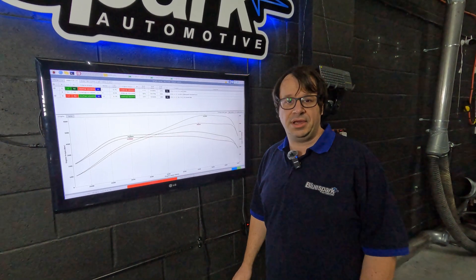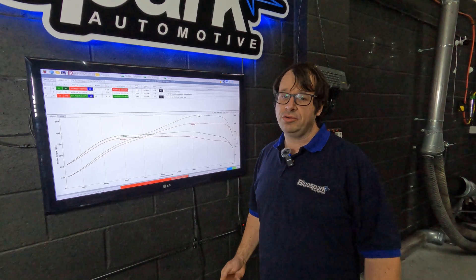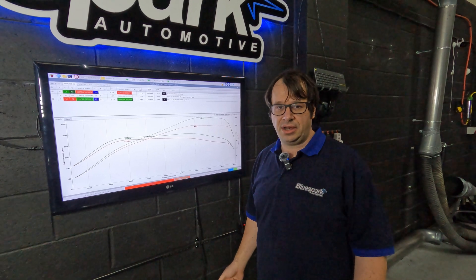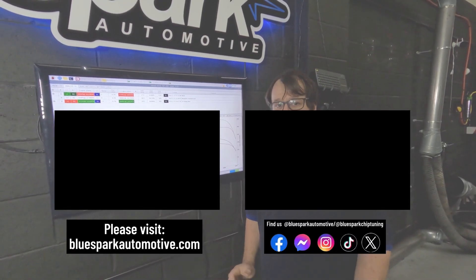Any tunes that we've got in the database, you can pick anything that you'd like. Or if you'd like something custom for your specific car or setup, all of our units have got inbuilt data logging and we can help you to get exactly the results you're looking for from your custom setup.